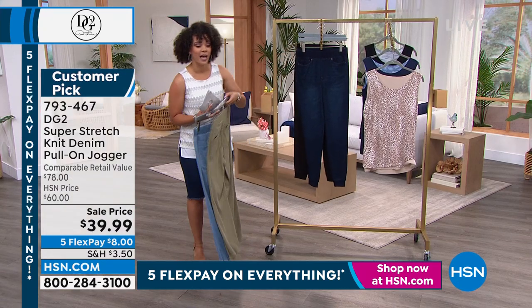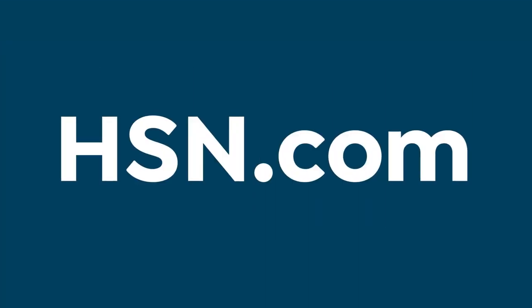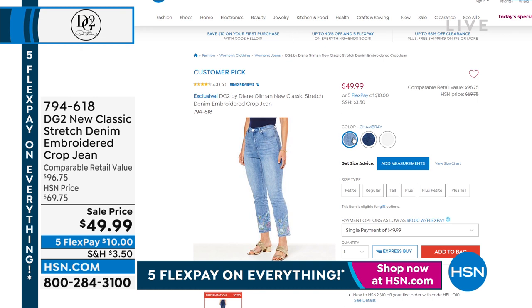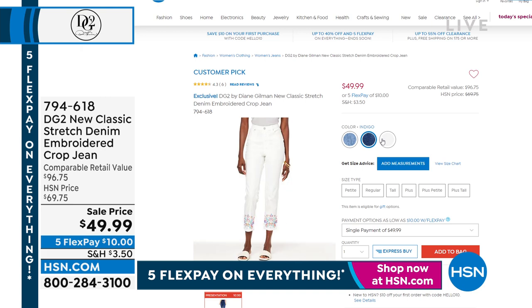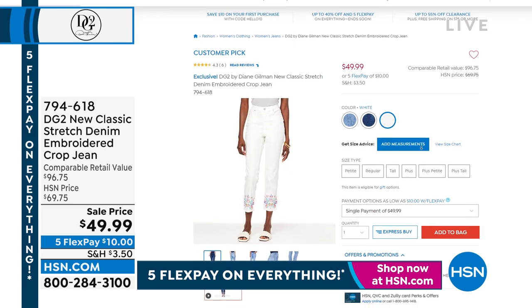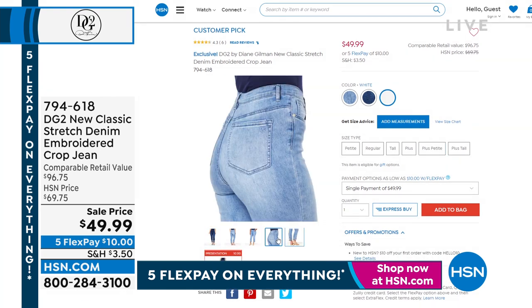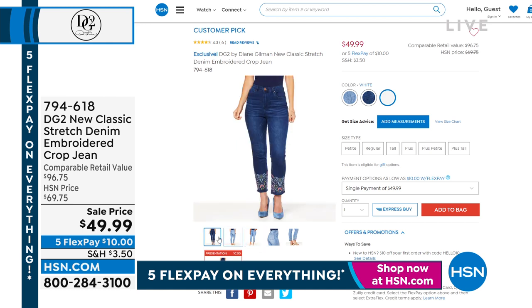793-467 is the item number. By the way, these jeans — oh my goodness, I love when Diane gives us these beautiful embroidered jeans. It's a cropped jean, so it's going to hit you right above the ankle. It's that new classic stretch, so we'll dive into that. You have three options to choose from. If you want it in the white, that one's already very limited. Chambray and indigo we're good on, but the white is very limited on that customer pick. That's coming up later, and it's on sale under $50.